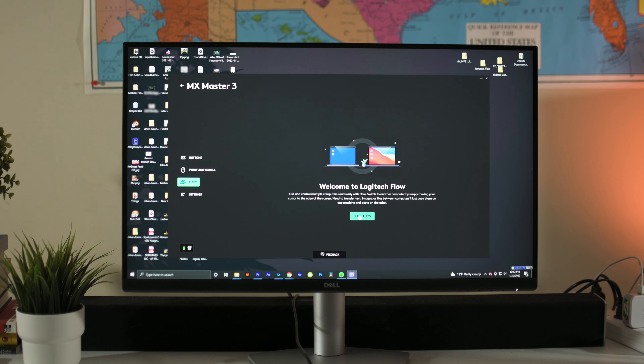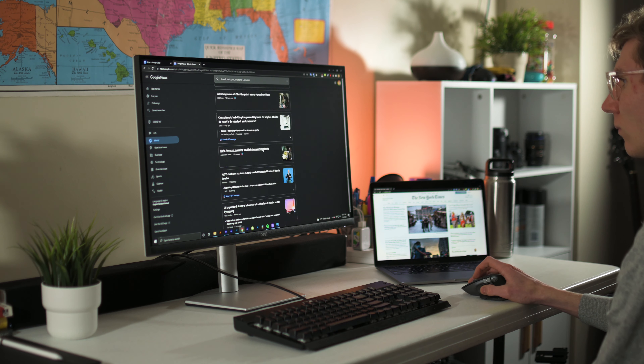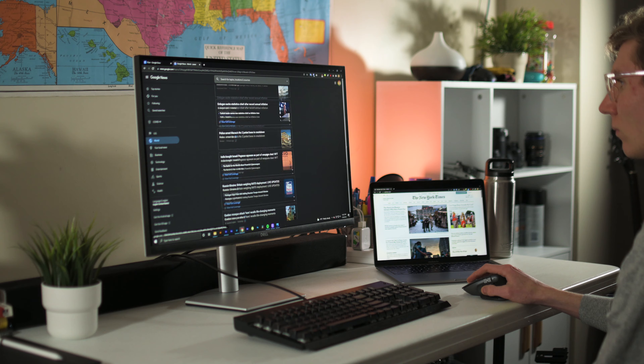I just wanted to give a couple of little updates. There's a lot of really cool stuff going on with this mouse. Maybe the coolest feature is Flow, which literally allows you to go between OSes — normally you'd never be able to go between a MacBook and a Windows device, but you can do that with this mouse. It's trying to do a lot, and most of what it's doing is pretty good. But the mouse can't fulfill its sole function, which is to scroll.